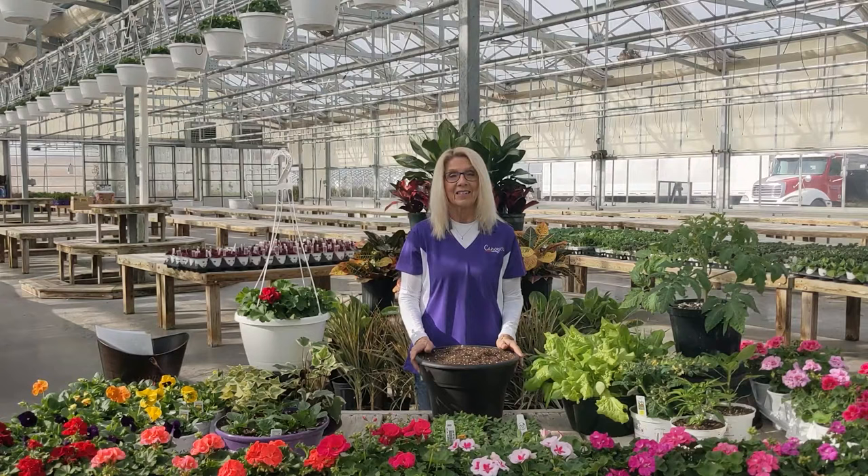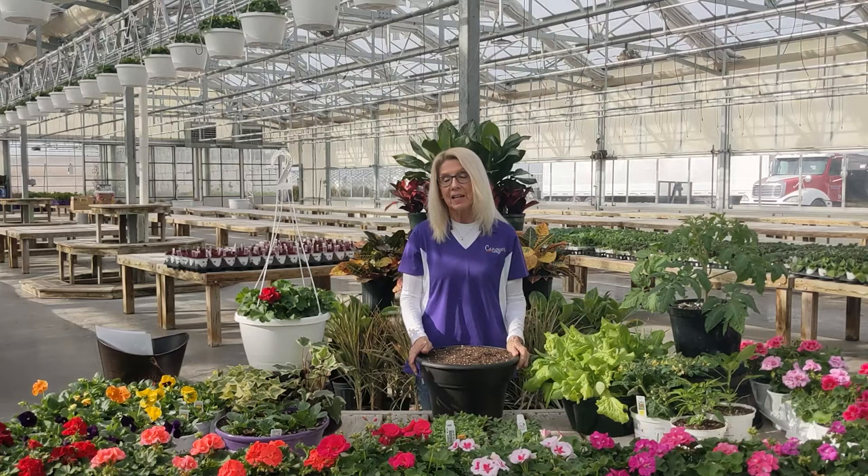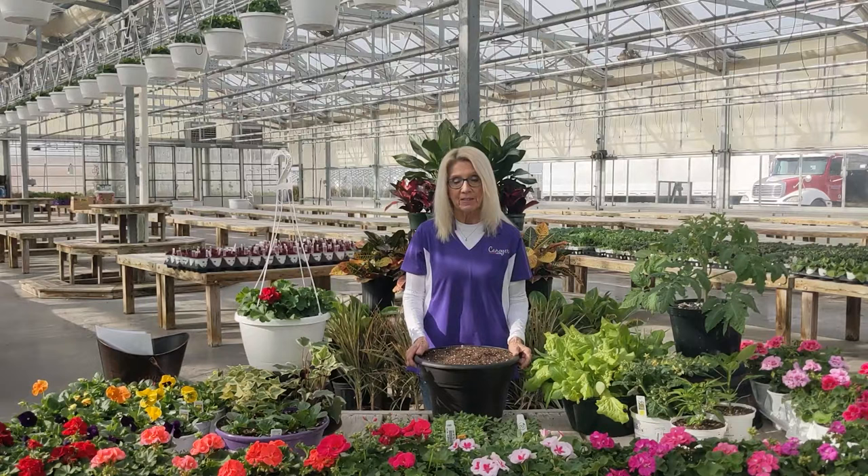Hi, I'm Kathy Knoyer from Knoyer Garden Center. Today I'm going to be talking about container gardening, and this is our weekend to have our container gardening seminar. Come help us kick off spring with this seminar this weekend. You can come in anytime March 18th, 19th, and 20th between 10 and 5, and plant up a container. It costs $30.